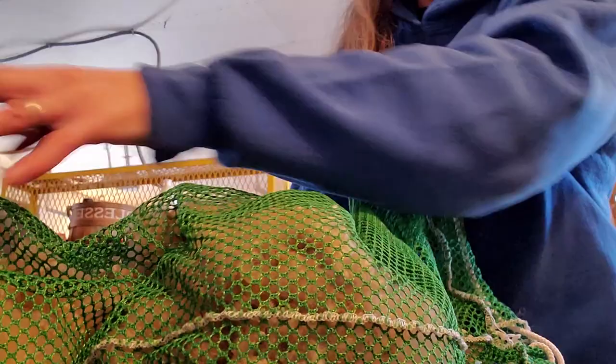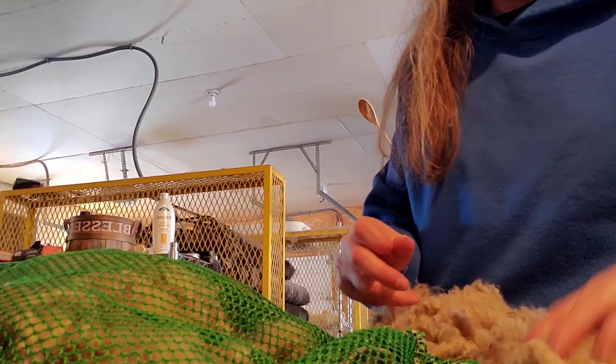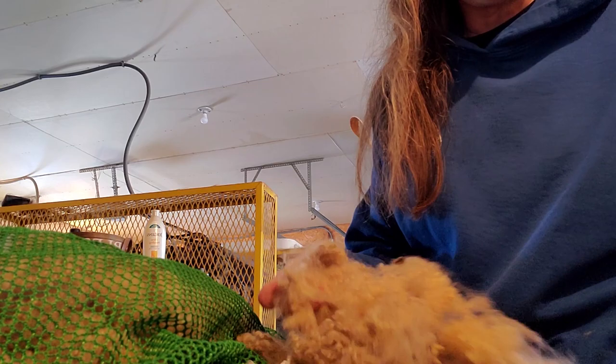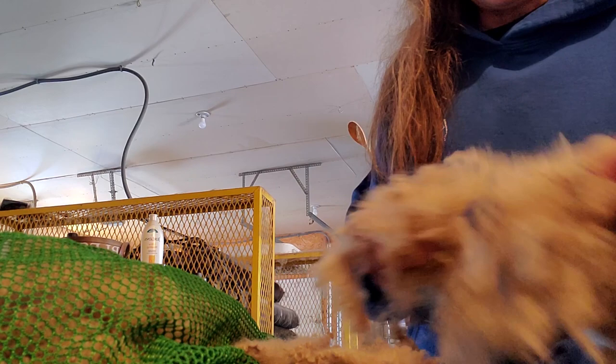I take these laundry bags and like to have a nice even layer. I eyeball it — I don't really weigh it. You don't want to cram it full. If it's crammed full then you have too much. You want a nice even layer that the water can get through. So that way when you're washing it, the water can flow through. If you were doing it in a five gallon pail, you'd want a smaller laundry bag or lingerie bag.